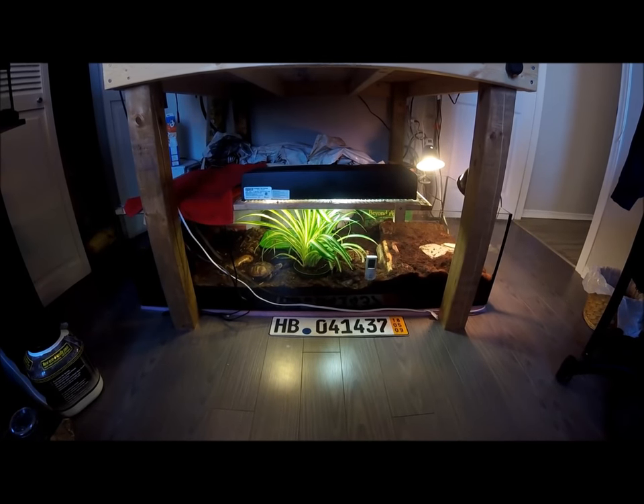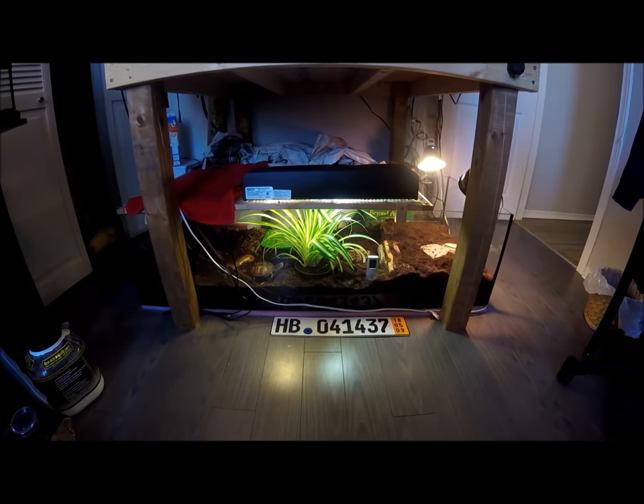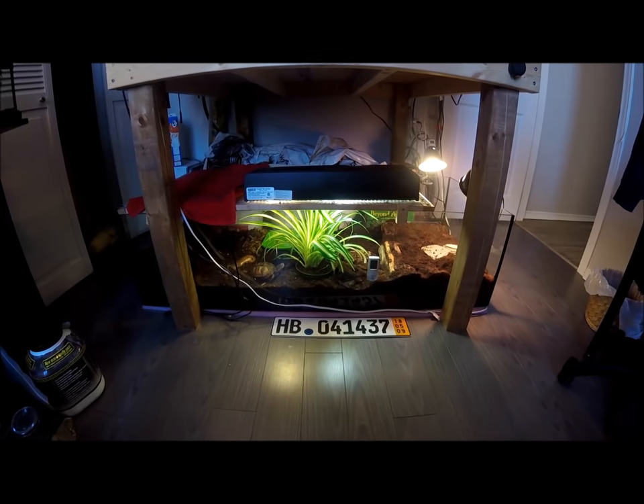I like to use cocoa fiber, which you can see here, alongside some moss. Right now Noelle is sitting on the moss portion of the aquarium. As the name box turtle implies, they do like water.